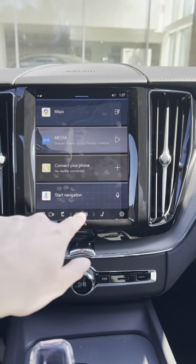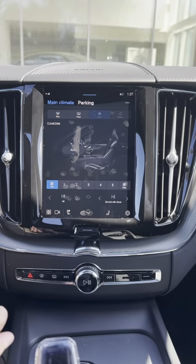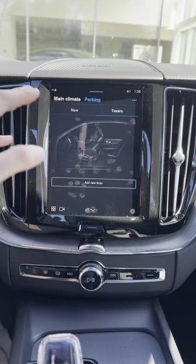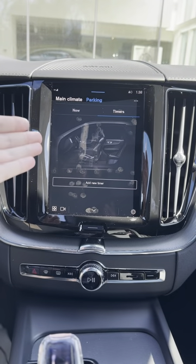First things first, you'll want to hit the climate control here at the bottom of the screen and it brings you to the main climate menu. Next, hit parking and here is your menu on where all your timers will live.